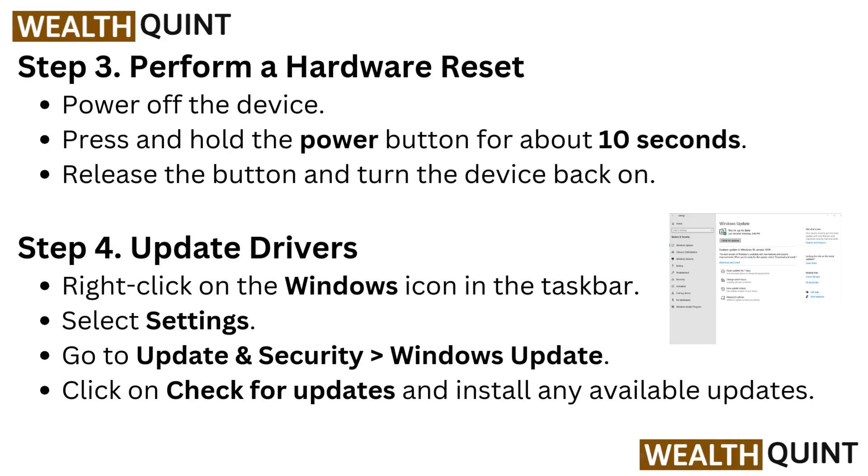Step 3: Perform a Hardware Reset. Power off the device. Press and hold the power button for about 10 seconds. Release the button and turn the device back on.